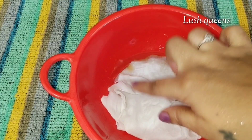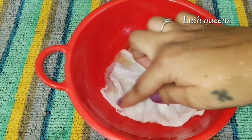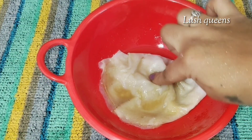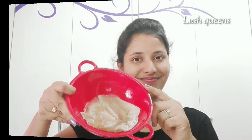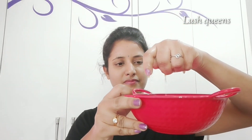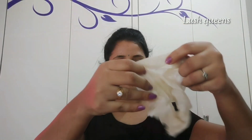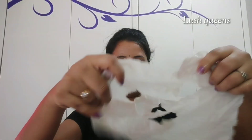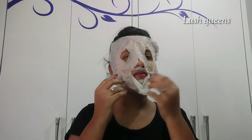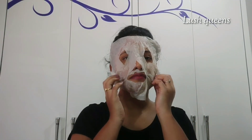I'm going to add the sheet mask into the mixture and wait 2-3 minutes to add the serum. Now you can add the serum and your lotion. I apply this while making a sheet mask ready for 100-200 rupees. I'm going to add the serum and apply the top layers.